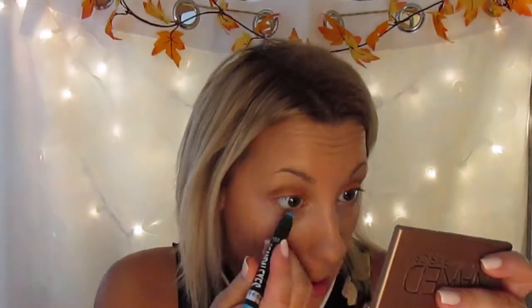Next I'm taking the Scandal Eyes by Rimmel — it's this really gorgeous blue color — and I'm going to line my under eye with this. Next I'm going to take my liquid eyeliner by NYX and I'm going to line my upper eye.